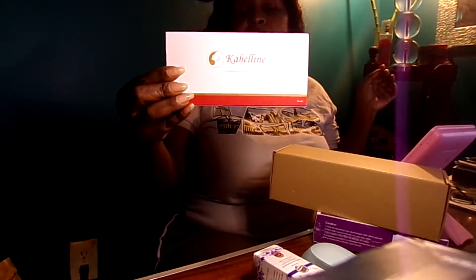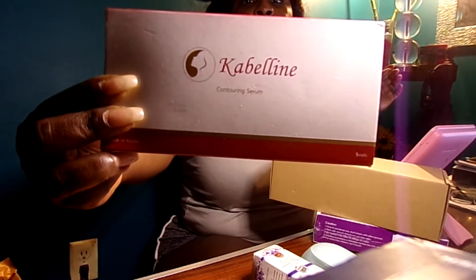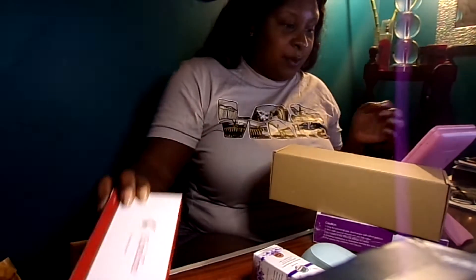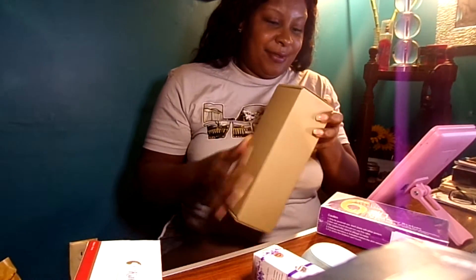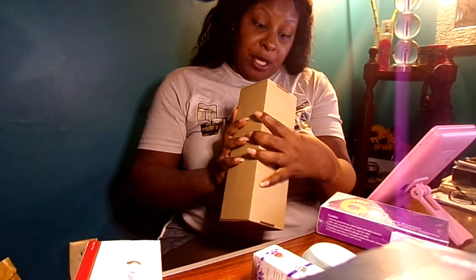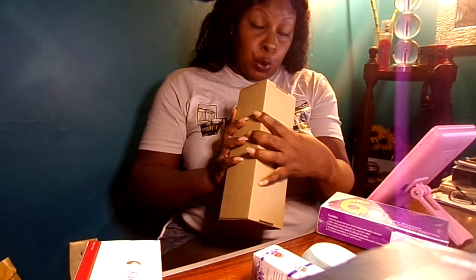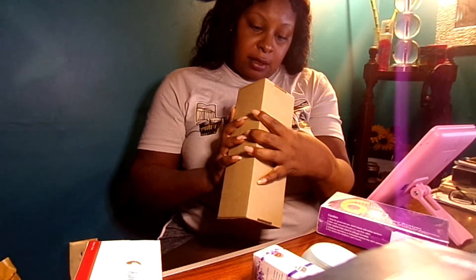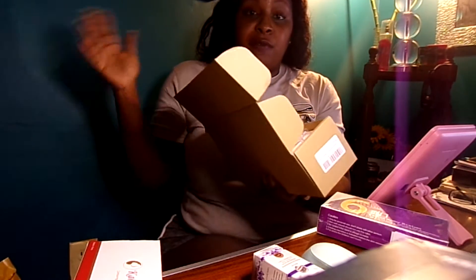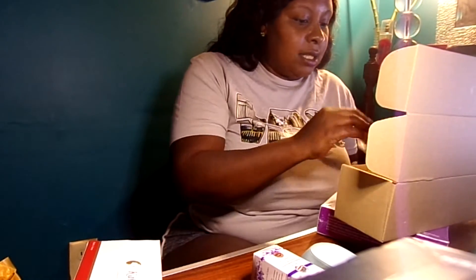In one of my vlogs I spoke to you guys about the cabling that I had gotten, and I needed to purchase my pen, which I've done after we came off of our trip. Voila — this is a 0.3 milliliter to a 0.5 milliliter hyaluron pen. I'll leave all the information for what I purchased down in the description.